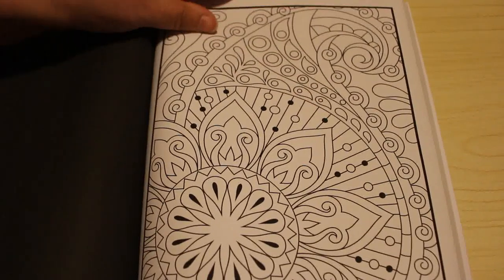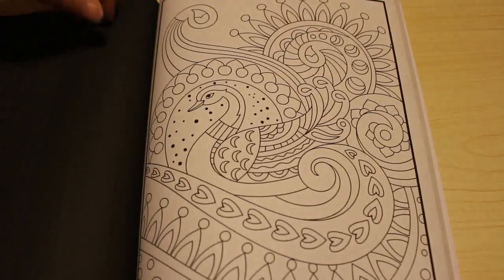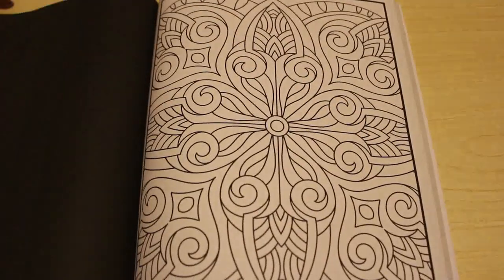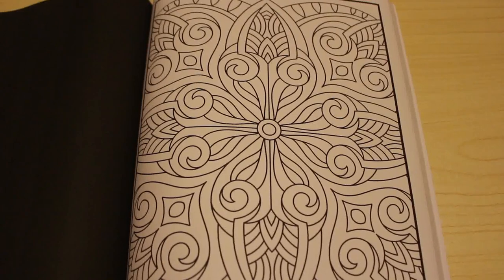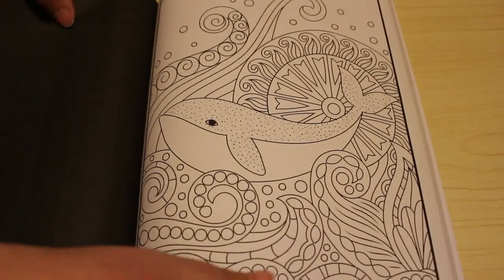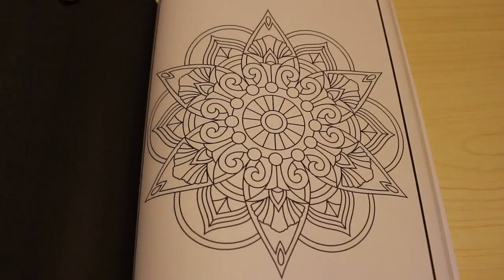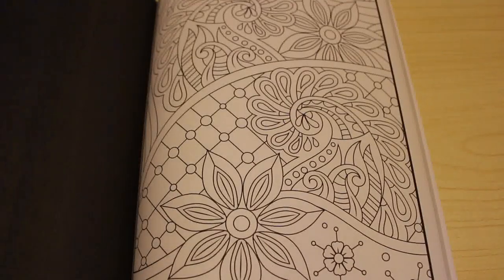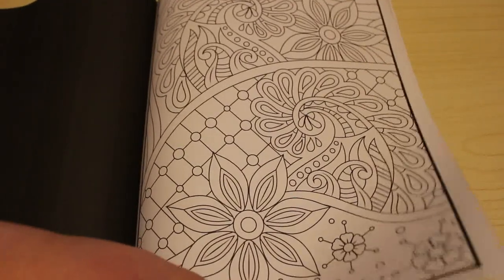Look at this — I think these patterns are stunning. They are fun and I'm really going to enjoy doing these. There is a Swirls for Beginners as well, which I am going to get — because like I said, anything I don't colour in, Jennifer can use when she's a bit older and into colouring. If she gets into colouring.